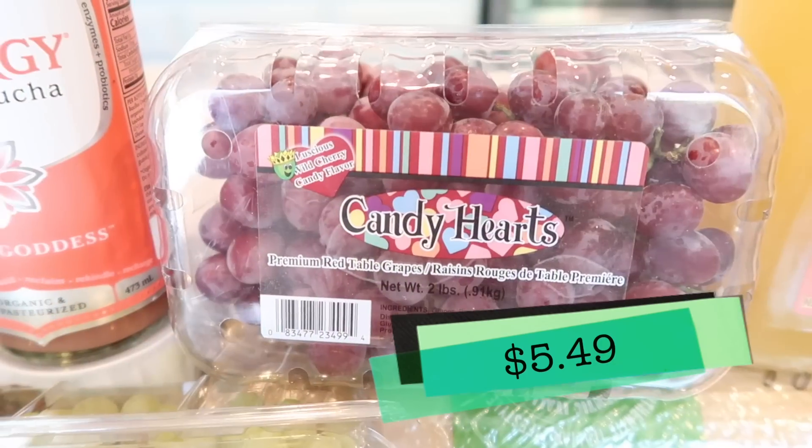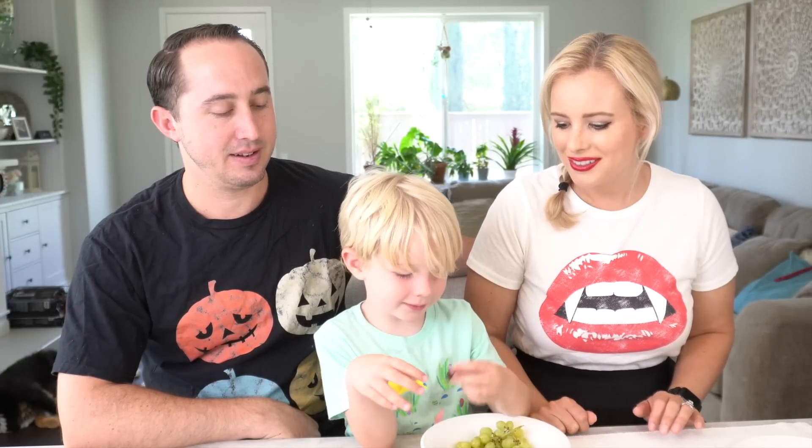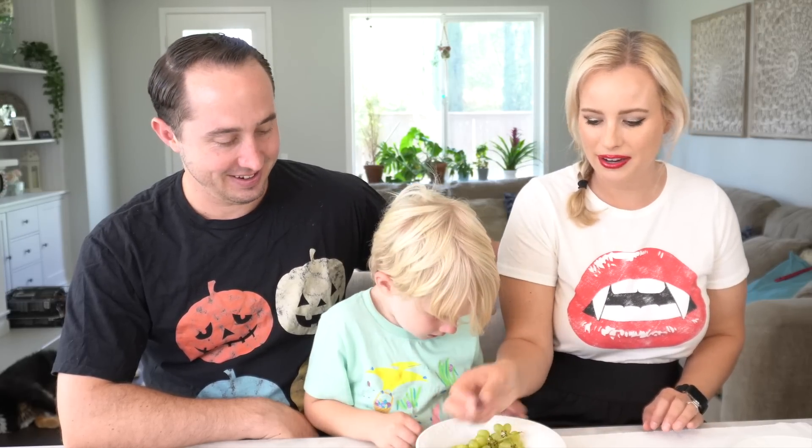Now we're trying the grapes. We have the Little Toms, which are the green ones, and the Candy Hearts, which are the red ones. We're trying the red ones first. Oh my gosh — these taste like candy! They're really sweet, like cotton candy or gummy berries. I'm always shocked that they can make grapes taste like candy, but it's still a fruit. Those are amazing.